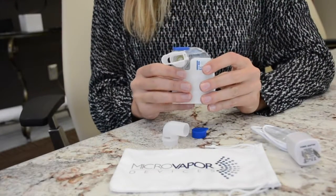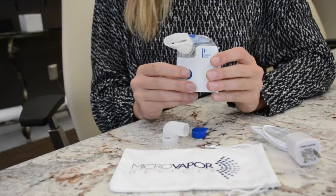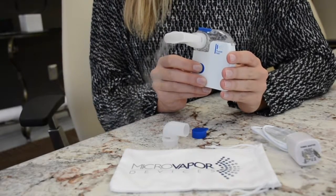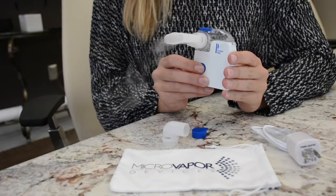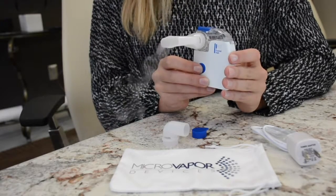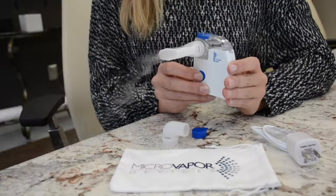Once I have the medication in the cap, I press the on button on the front of the handset and the unit starts to nebulize the medication. I place the mouthpiece to my lips and take the treatment the same way I did with the compressor and nebulizer, but without the noise. The best part is that I can take the treatment anywhere I want without people even knowing I'm taking my medication. When I finish taking my treatment, I clean the unit by operating the unit with some distilled water. Thanks for watching.